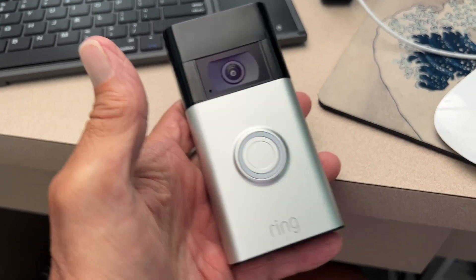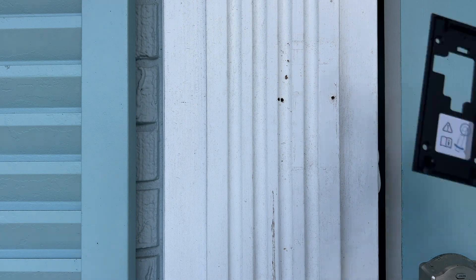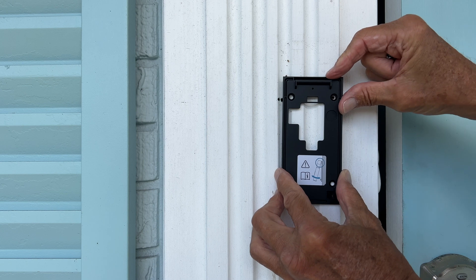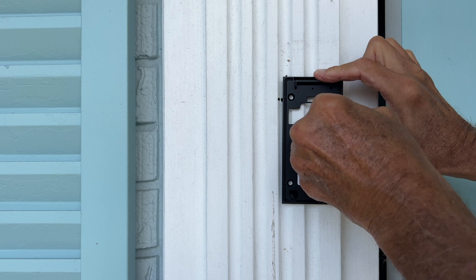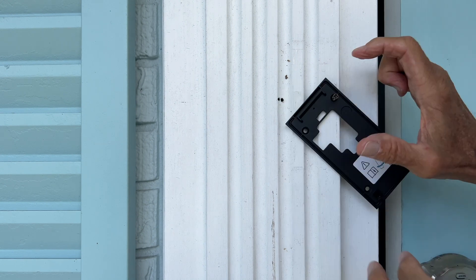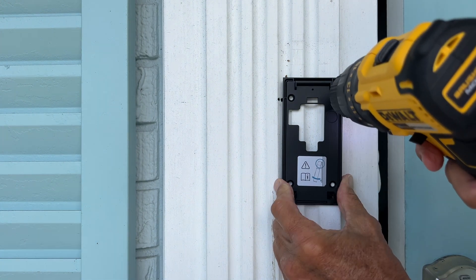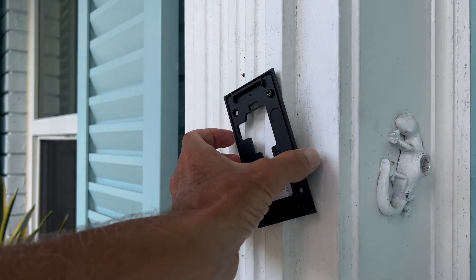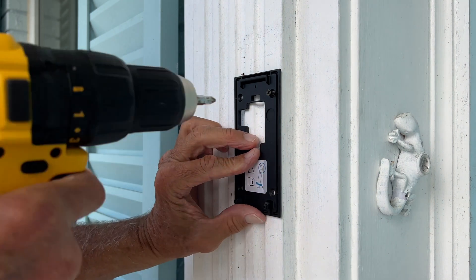All right, we're going to show you how to install this Ring doorbell and set up the app on your iPhone. I want to put it right about here — I've already got a hole there that I could use, so I might as well go ahead and do that. Why drill more holes? I'm just going to go ahead and put it in there, set it nice and even with the side.